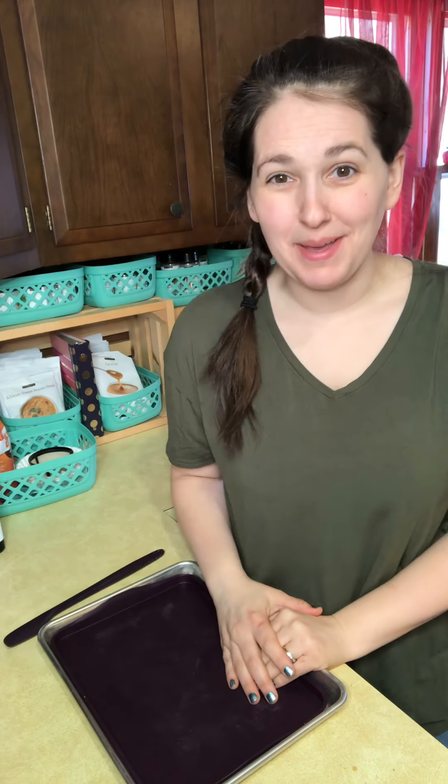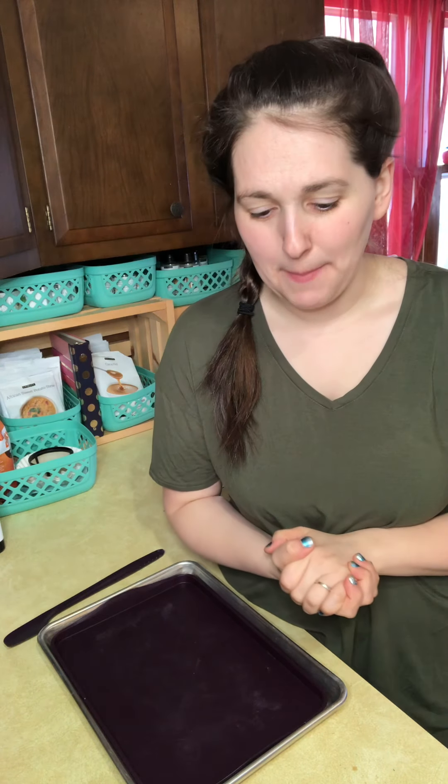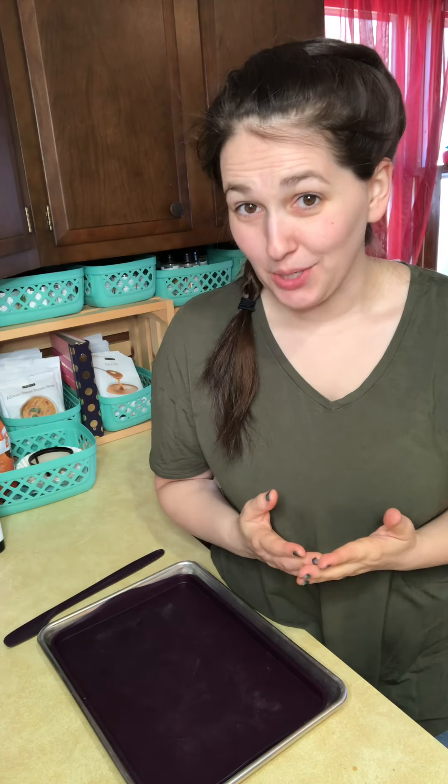Hello friends! I'm Erin Brown, Independent Epicure Consultant, and this afternoon we're going to be making some delicious frozen yogurt bark.